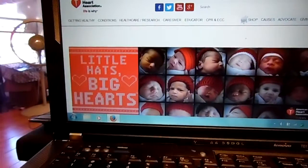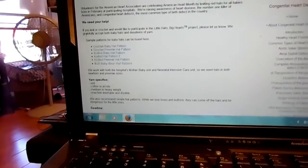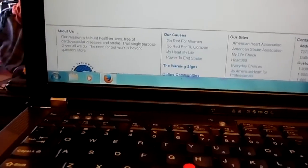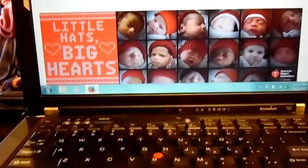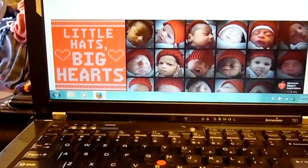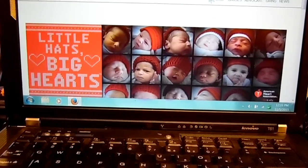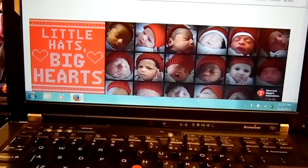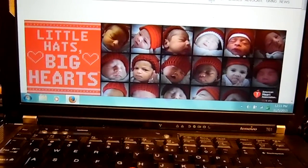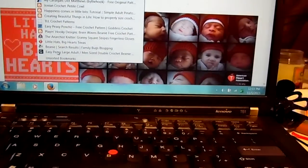That's for a charity called Little Hats Big Hearts. They've got the patterns right on their site. For here in Texas, we mail them to San Angelo. They're needing a lot of little red hats for preemies and regular babies. I try to do a couple of charities a year, so I wanted to squeeze this one in. The pattern I picked is just about six or seven rows, so I'm getting them done fairly quick.